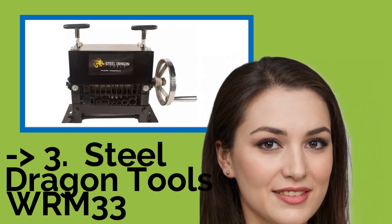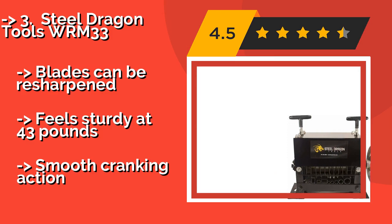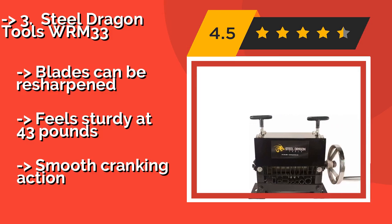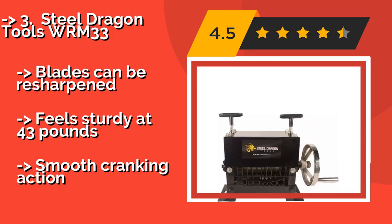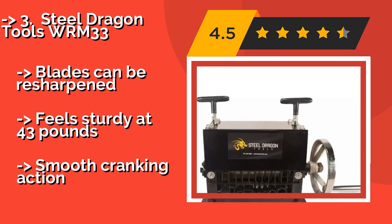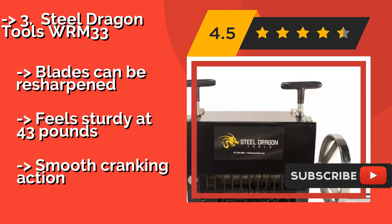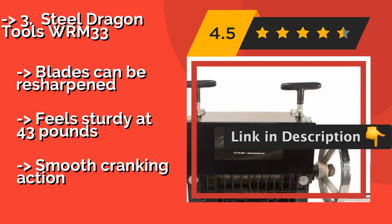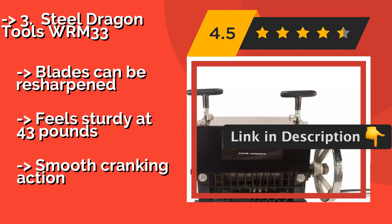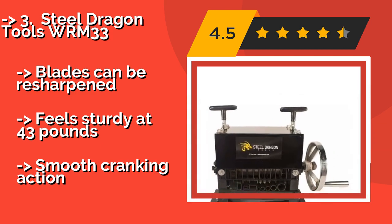Third is the Steel Dragon Tools WRM 33. If you've got a little bit of cash to invest, the Steel Dragon Tools WRM 33, approximately $200, makes a strong choice. With its 7 channels for your convenience, it can be mounted to just about any bench, and its cutting wheels are completely enclosed for your protection. Blades can be resharpened. Feels sturdy at 43 pounds. Smooth cranking action.